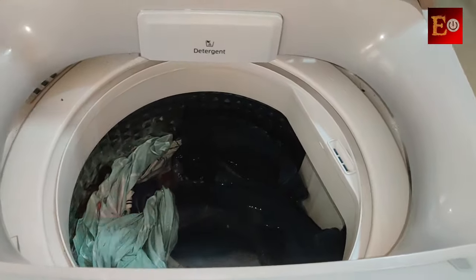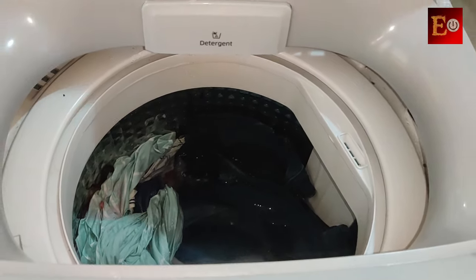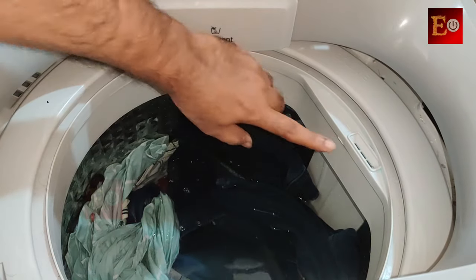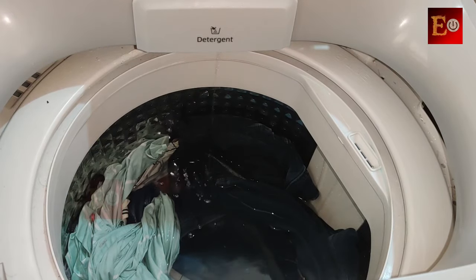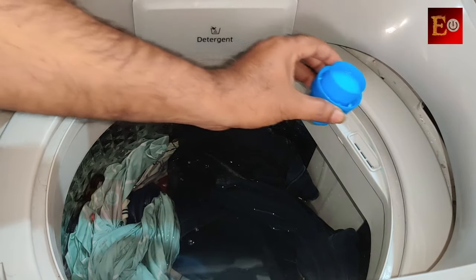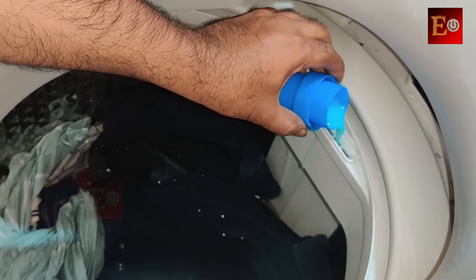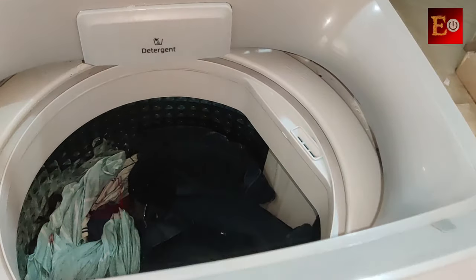If the door is opened without pausing the machine, the rinse cycle will start from the beginning and the washing will go back some time on the display. To add the softener liquid, there are three holes on the drum — it is also written there as 'softener'. So I am adding the softener liquid there, and after adding it I am closing the door.